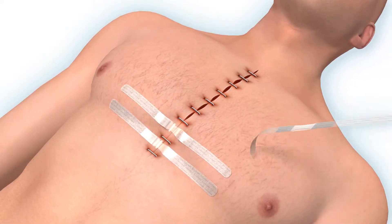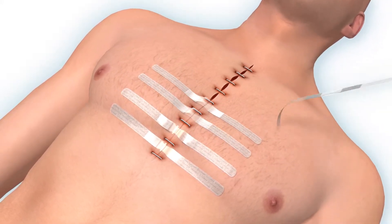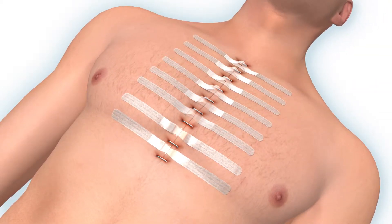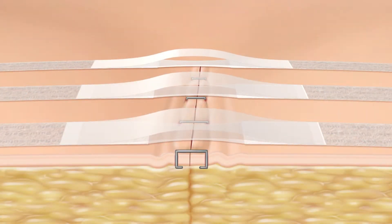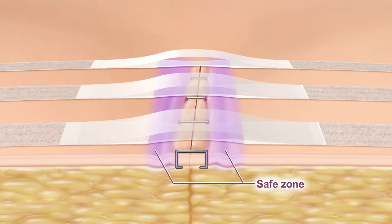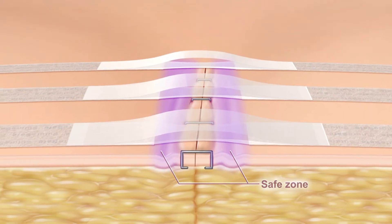Suture-safe strips are applied over the closed wound, providing dynamic low compression forces that counter the tendency to dehisce. The constant low appositional forces create a safe zone lateral to the skin edges that adapt to the patient's movements.